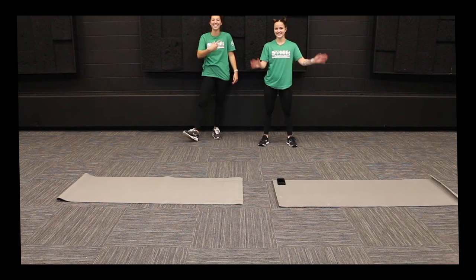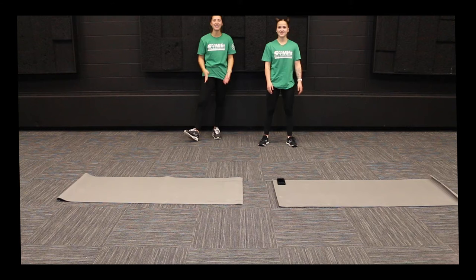Hey everyone, it's Sarah and Jenna and we're back with you today to do a Fit Friday video.